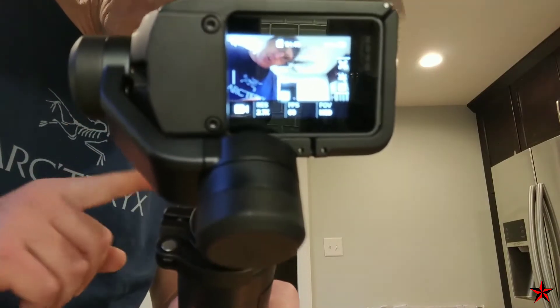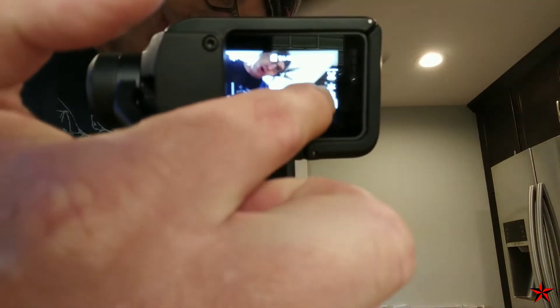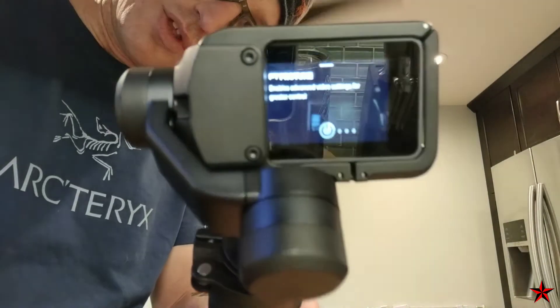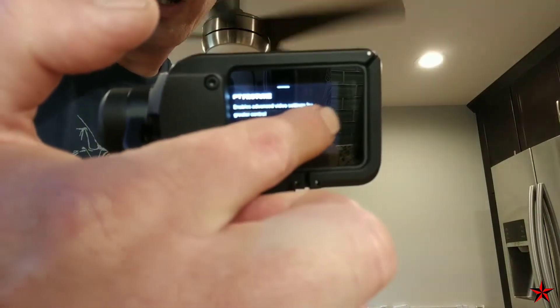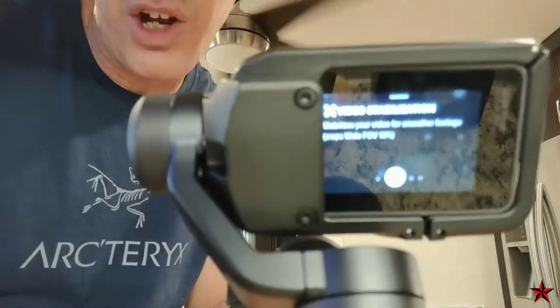One of the first things you're going to want to do is swipe over your settings, because even if you've had video stabilization turned on on your GoPro, the karma grip actually goes and turns it back off by itself — which I find extremely annoying. So you're going to find your video stabilization and turn it back on.